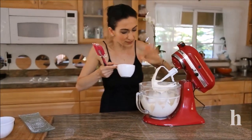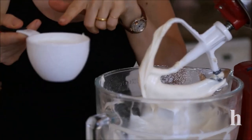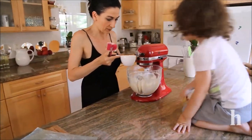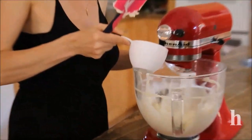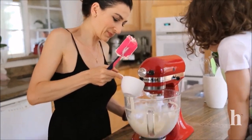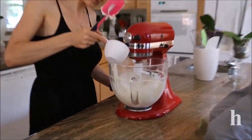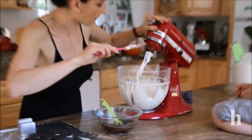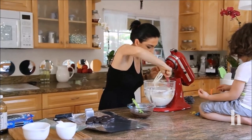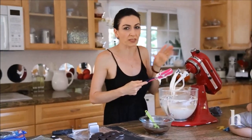This is nice and smooth now — I stopped and scraped twice. We're going to add some heavy cream, adding it slowly while mixing. You want to have a really smooth and creamy mixture. Scrape once more, then mix on high speed for a couple of minutes — don't over-mix.